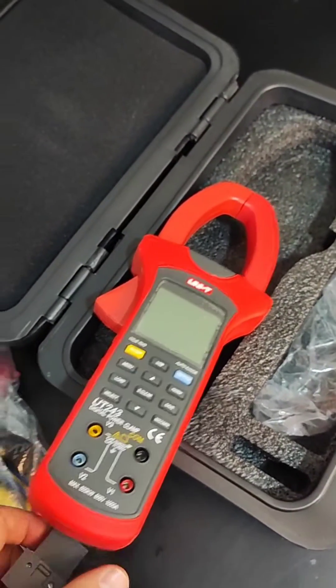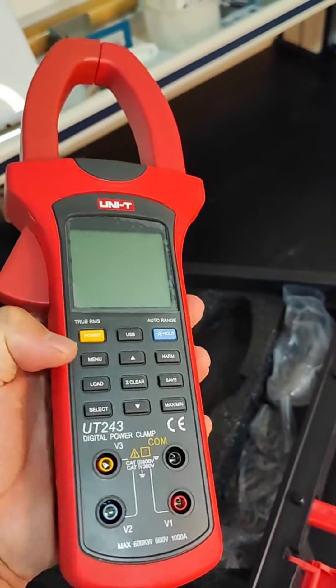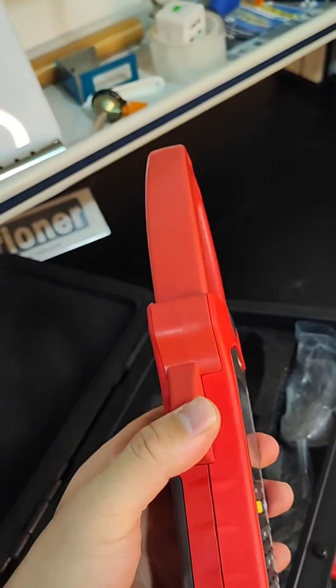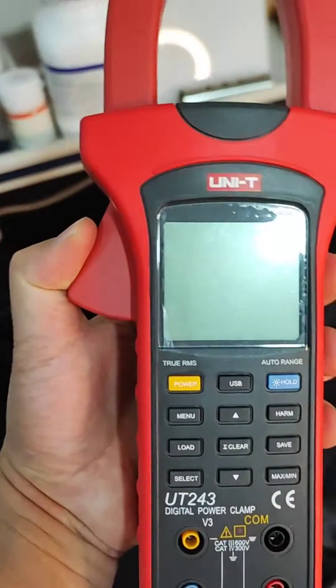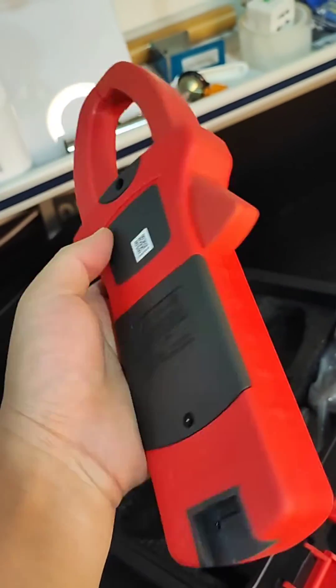We can use the software to control the machine. Or if we don't want to use the software, we can simply just use this one — open, close. And copy it into the cable. Because we didn't put the battery inside, so there is nothing showing.